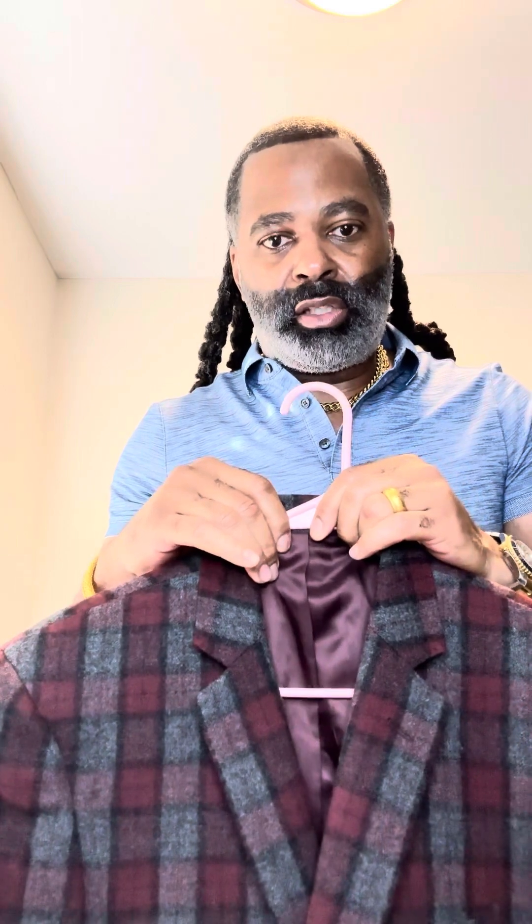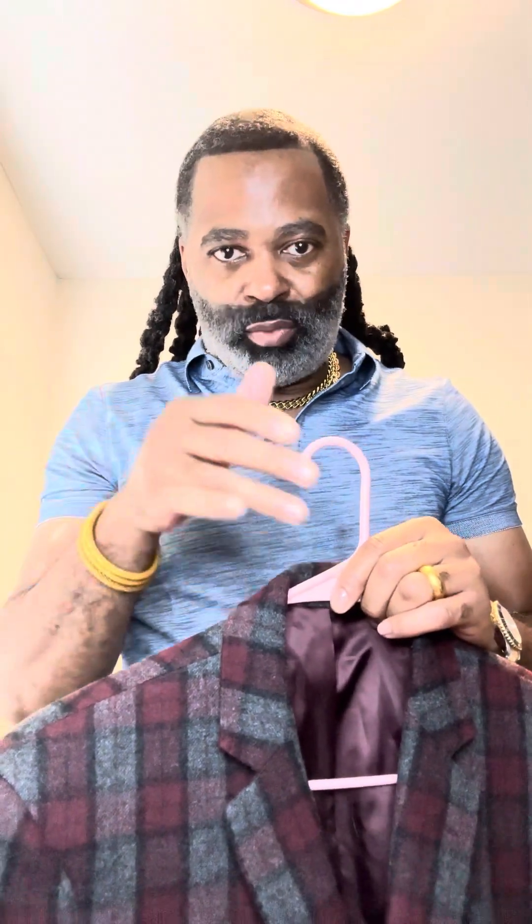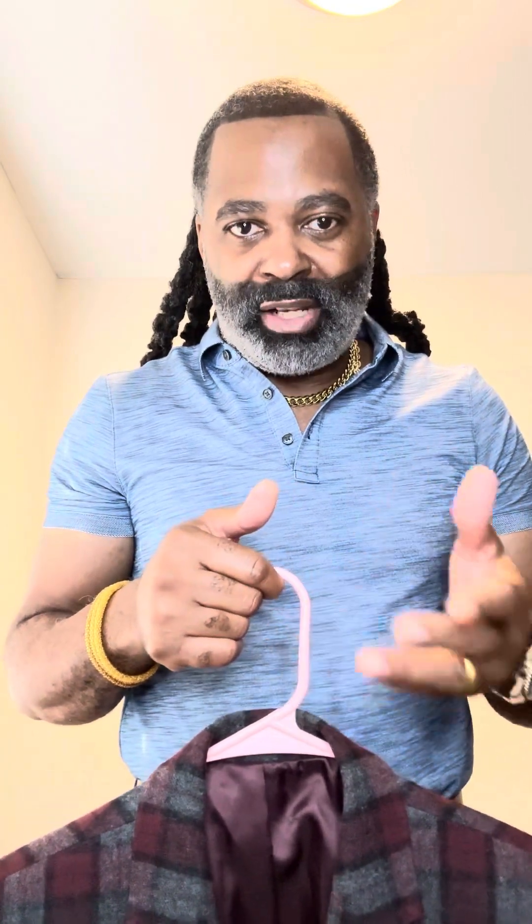Nice purge jeans, chinos, slacks — nice dress shoes — you're good to go. I would say you need a nice wool blazer, a linen blazer, and something in a cotton-silk blend if you want to just start. Those are the three I suggest, because with that you can dress around it. A lot of guys have clothes but they ain't got no real man clothes. A real gentleman should be dressed, especially when he goes somewhere.